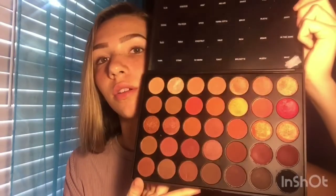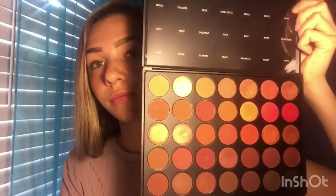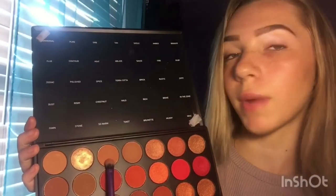To start off this look, we're going to be using the shade 'Orb' in my crease as a transition shade, and I'm just using a Real Techniques brush.